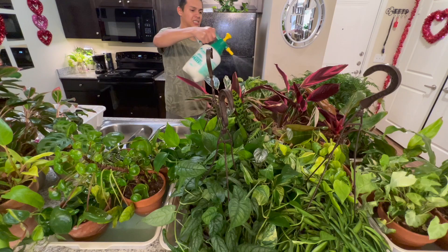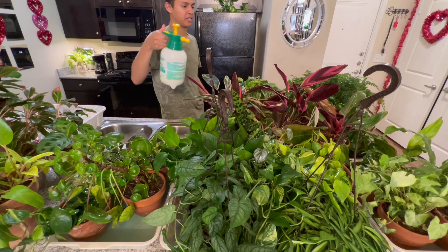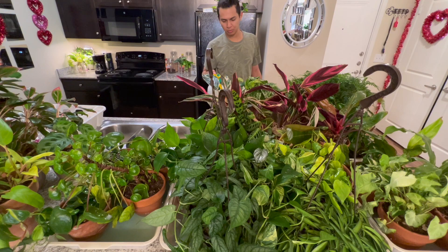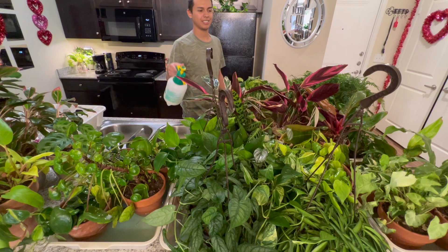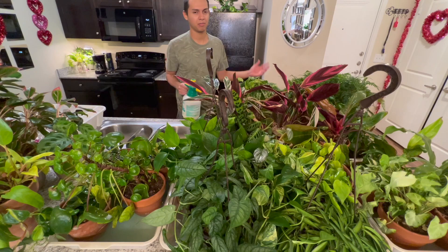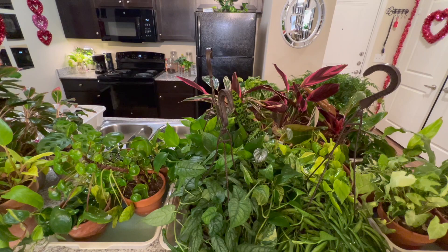You can't get rid of mealybugs if you're not treating all of your plants. Back then I used to spray my stromantis and they were fine. The first time I did it, I think I used way too much neem oil — the proportions were off and they burned. When I do it correctly they never burn. I'd rather make them look a little ugly getting rid of bugs than have beautiful plants with a mealybug infestation causing damage.